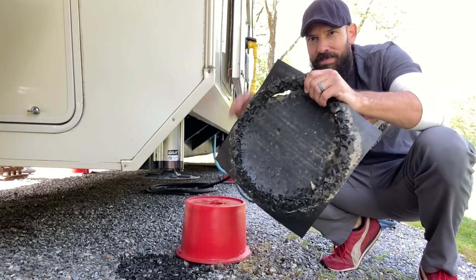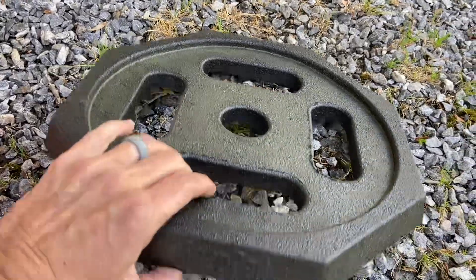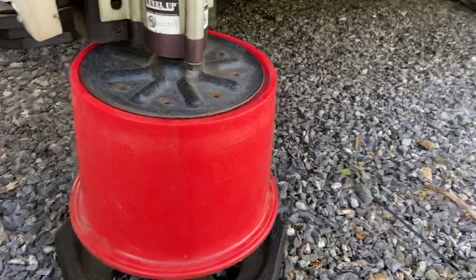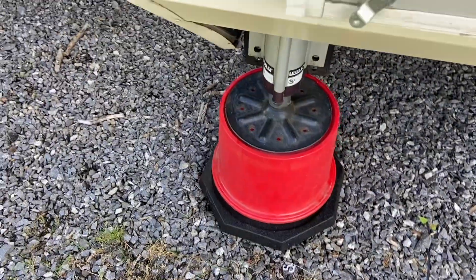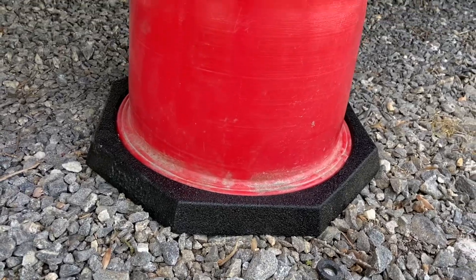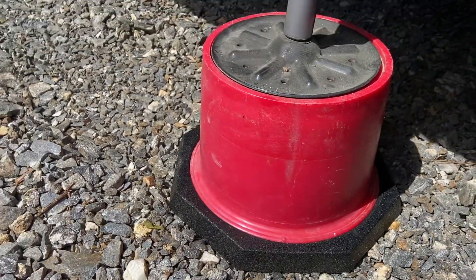That rubber just does not hold up over time. We've also had issues camping on grass during excessive rain where the Anderson bucket started to sink. With the RV Base from RV Snap Pad, it's custom-made to fit the Anderson bucket perfectly. You throw it on the ground first, the jacks come down, the Anderson bucket attaches and pops right into place. Now we don't have to worry about the Anderson jacks breaking, it reduces shaking because there's even less leg extended, gives a wider footprint for grass surfaces, and provides a rubber base to dampen vibrations from the plastic Anderson buckets.